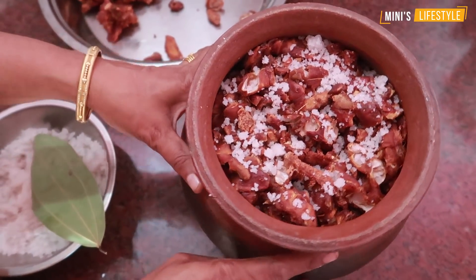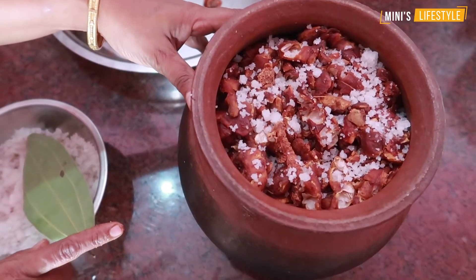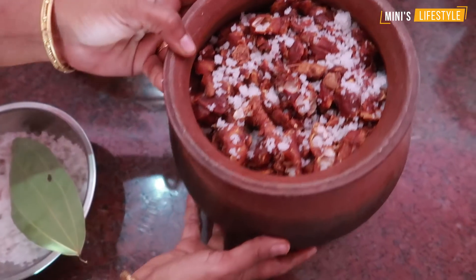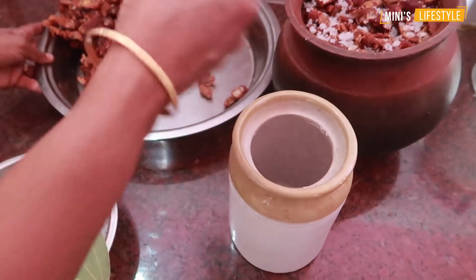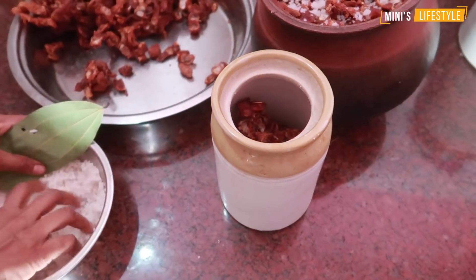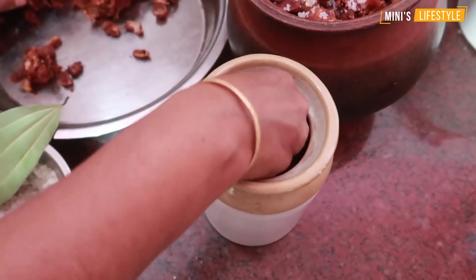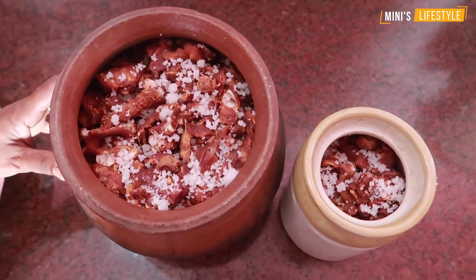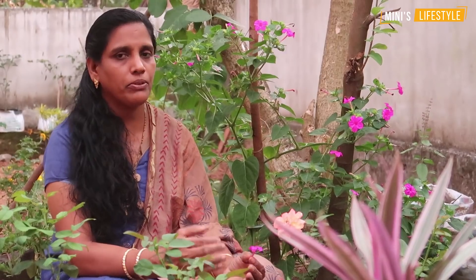We are going to cut it. We will cut it in a bowl. We'll cook the dish for daily use. We will cook the dish a little bit. I am going to cook the food with the fried rice. I am going to cook the rice. I have to cook the rice and the rice. I will cook the rice.